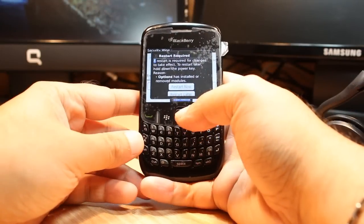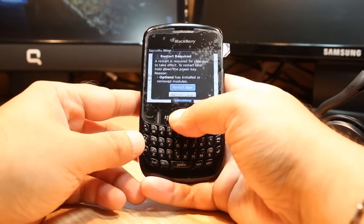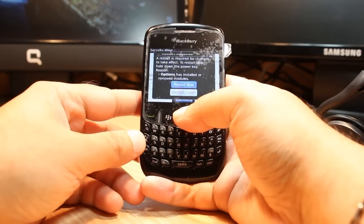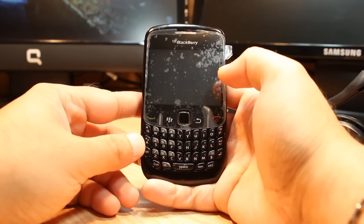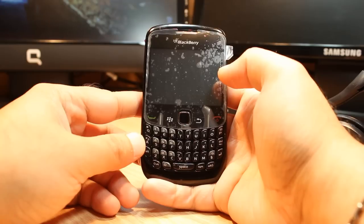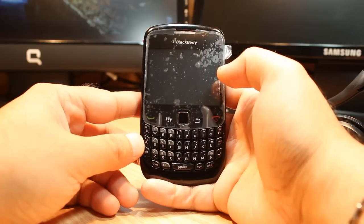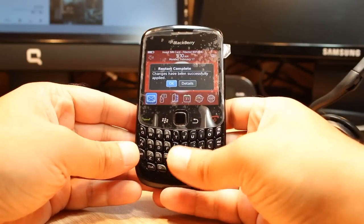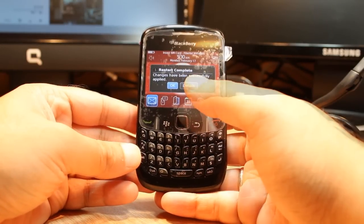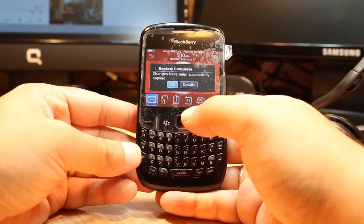Okay, here we are. It's asking permission: restart now or restart later. You have to restart your phone — hit Restart Now. The phone is restarting and the restart process will also take about five minutes, so you have to be patient.